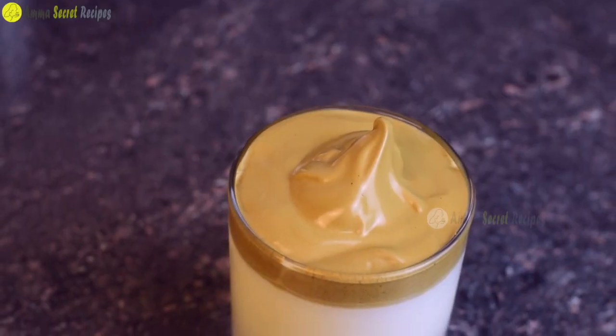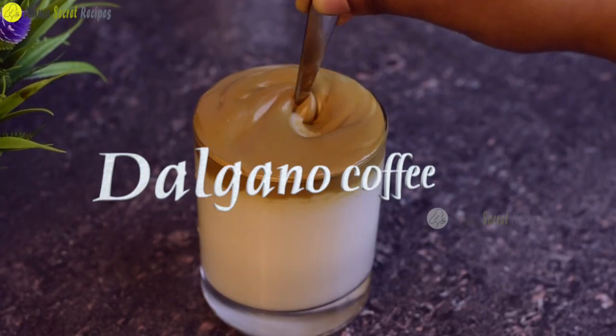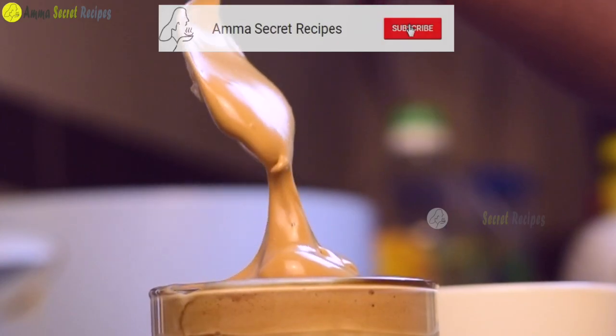Hi, welcome to our channel. Today we are going to make a taste of Dalgona coffee, as seen on TikTok.